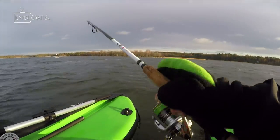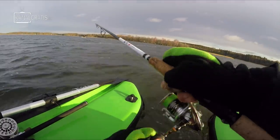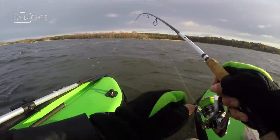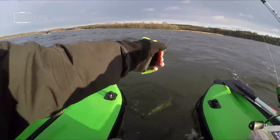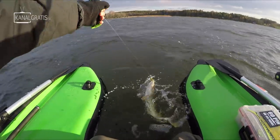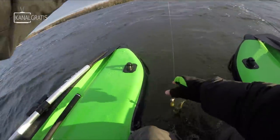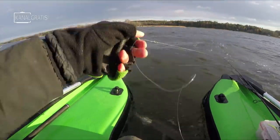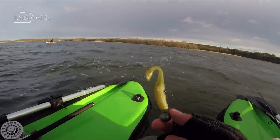Fish on! I think it's pike number five or six — yeah, on perch jig. One perch, and pike after pike, decent size, like 30cm or something. Pike candy.